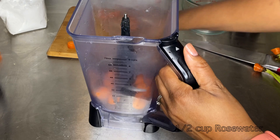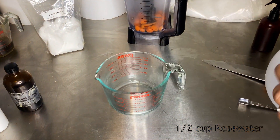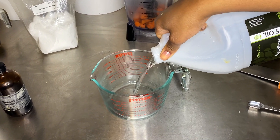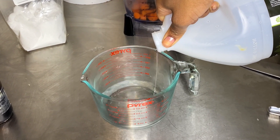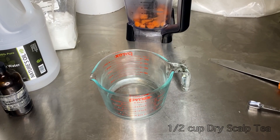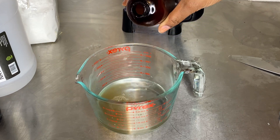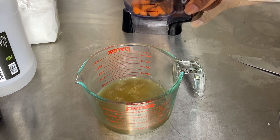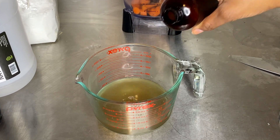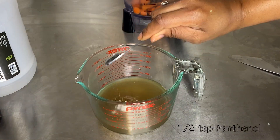We're going to use rose water — add about half a cup of rose water. Then we're going to follow up with our scalp tea rinse that we made in the two previous videos — I'll link that up top and in the description box below. Our total wet mixture will be one cup.